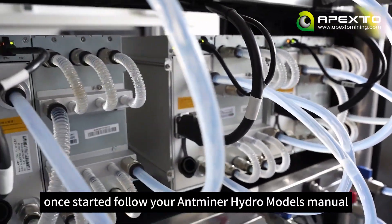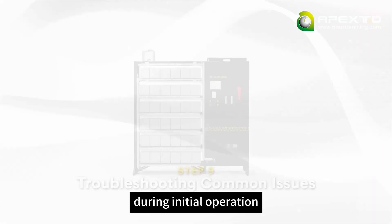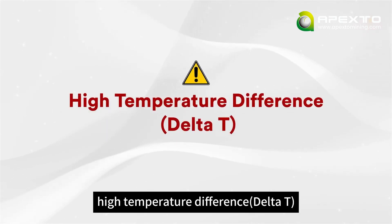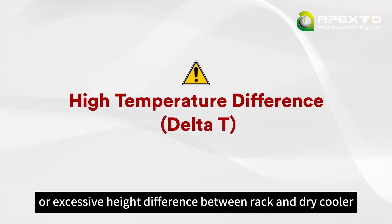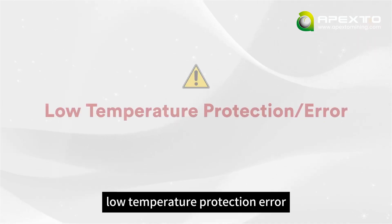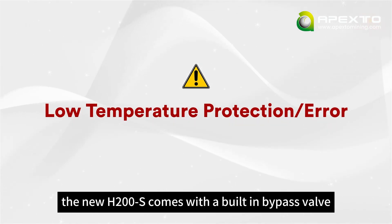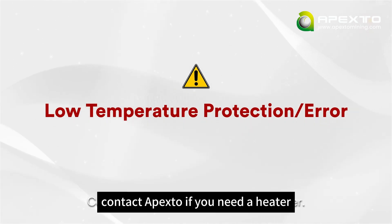Once started, follow your Antminer Hydro model's manual to configure mining pool settings. During initial operation, you might encounter these common issues: high temperature difference (delta T) will be due to the pump running in reverse, or excessive height difference between the rack and dry cooler. For a pipeline leak, carefully inspect all pipe connections and valves. For a low temperature protection error — if your miners fail to start in cold conditions — the H200S comes with a built-in bypass valve that lets you preheat the coolant using an external heater. Contact Apexto if you need a heater.